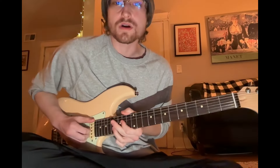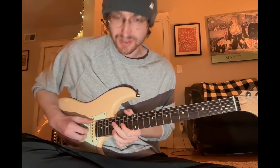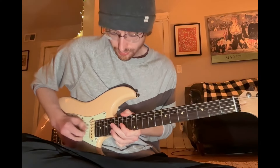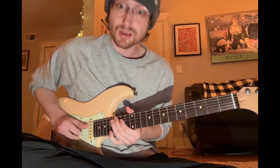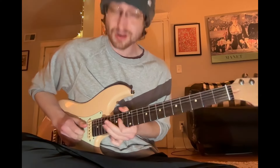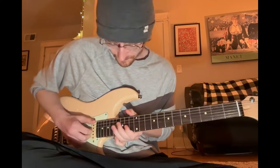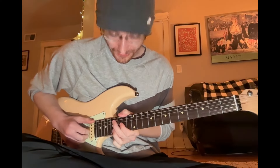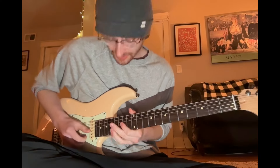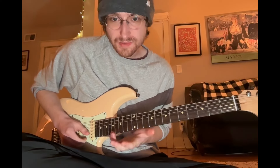At the very end, before he finishes it, he goes up to this note. I just learned it earlier so I'm still a little rough with it. You can use your pinky there — I think it might be more ergonomic to do that.